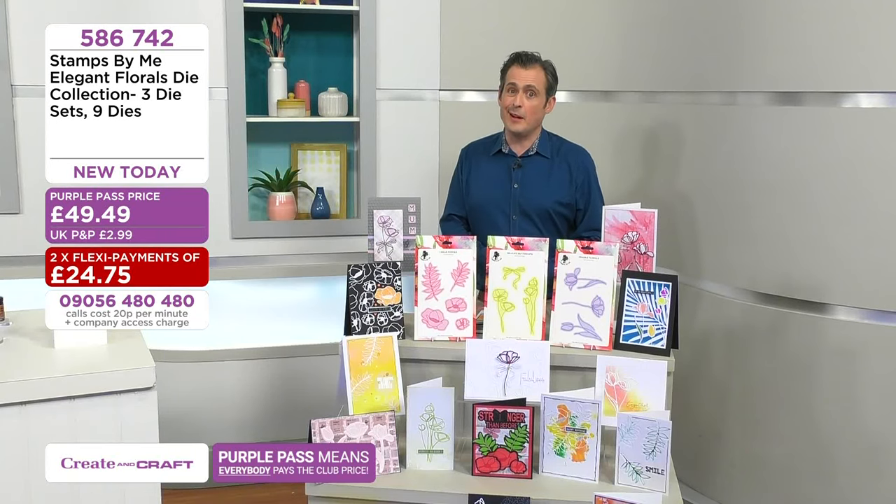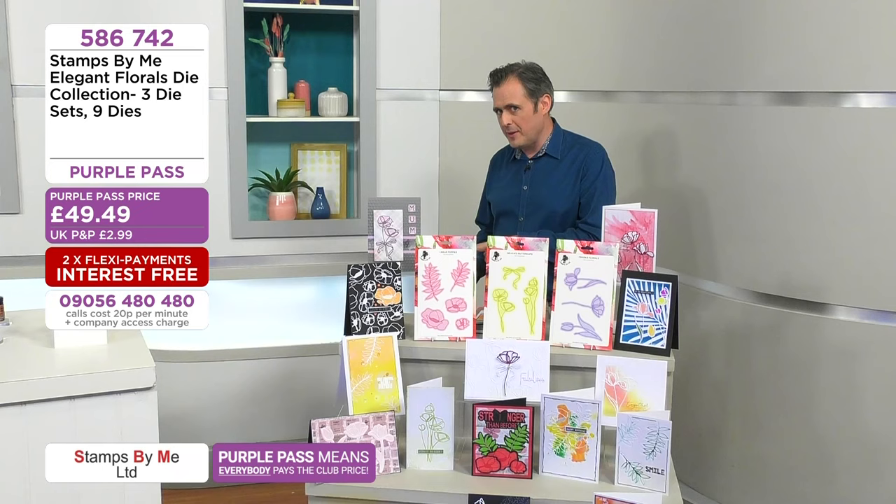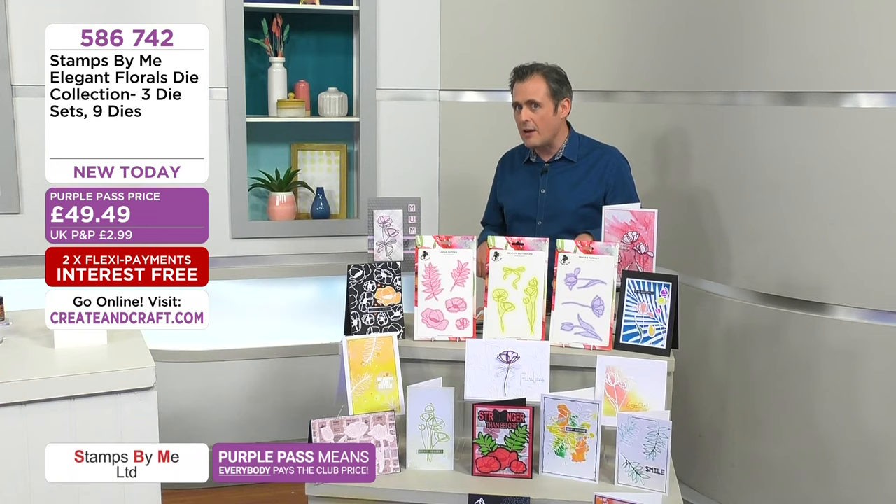Which is £49.49 for you. Factor in your P&P and your item number is 586742. There is some other newness on the show and there are some wonderful deals as well — definitely check the website for Stamps by Me generally because you might want to add something to your basket and take advantage of Flexi.